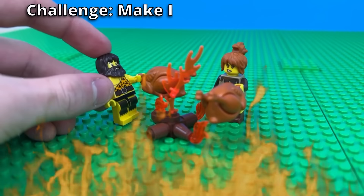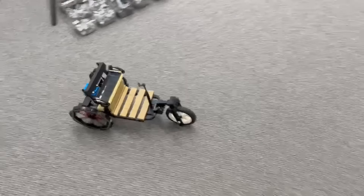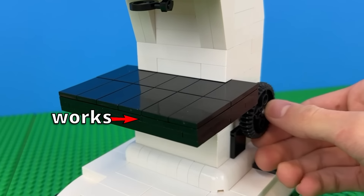In this video, I challenge myself to recreate 10 of the most iconic, famous, and important inventions in LEGO. Then I'm going to take each invention and motorize or mechanize them so they actually work.